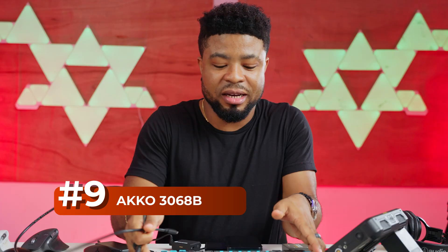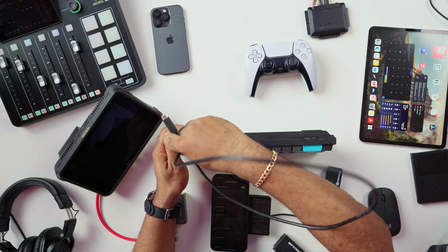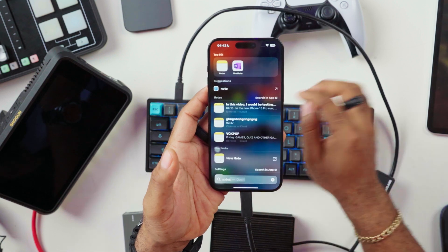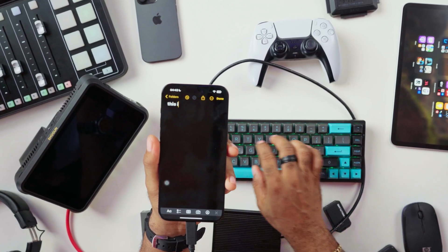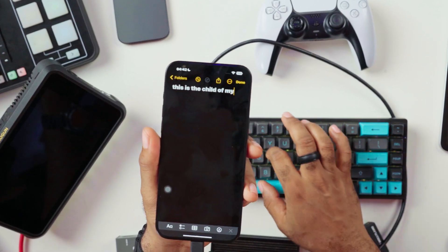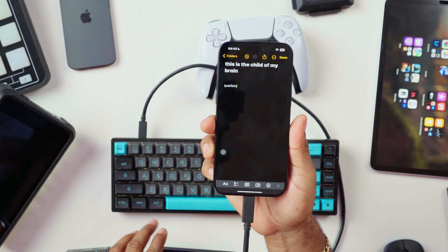Now let's connect the keyboard. I'm going to use a USB-C to USB-C connector — the keyboard I have here is a USB-C keyboard. I'll open the Notes app and try to type something using this keyboard. Let's create a new note: 'This is the child of my brain.' It actually does work. The Command key and the spacebar launch Spotlight, just like on a MacBook — everything works as intended.